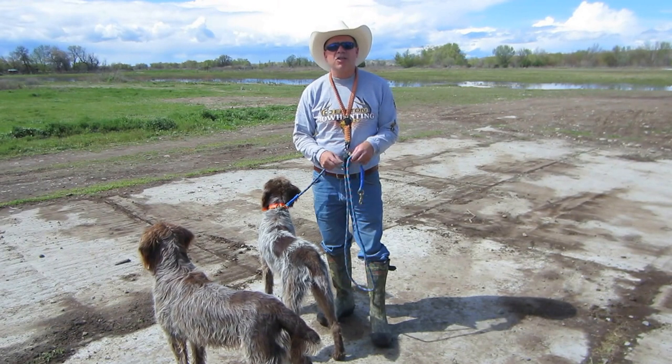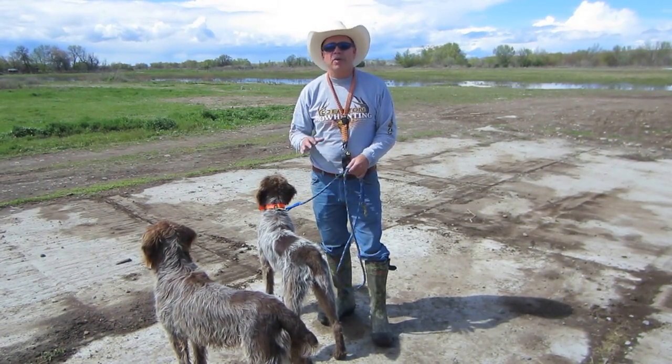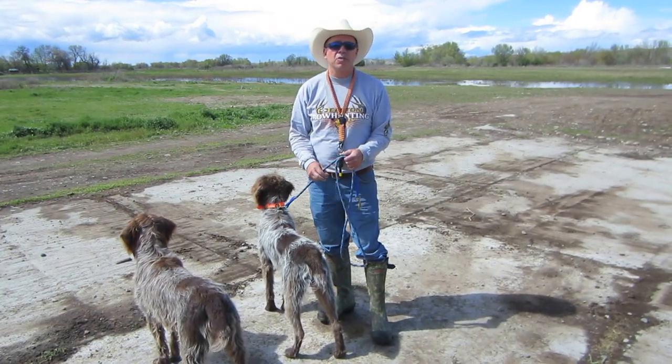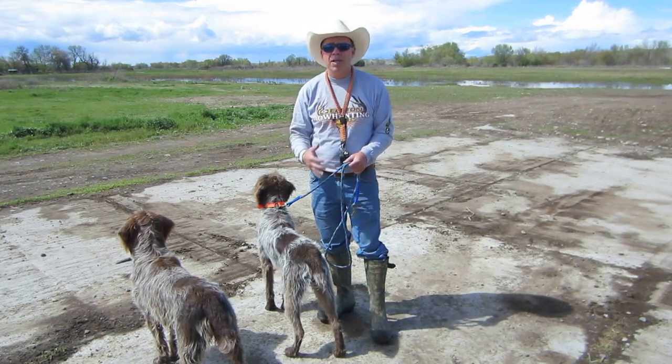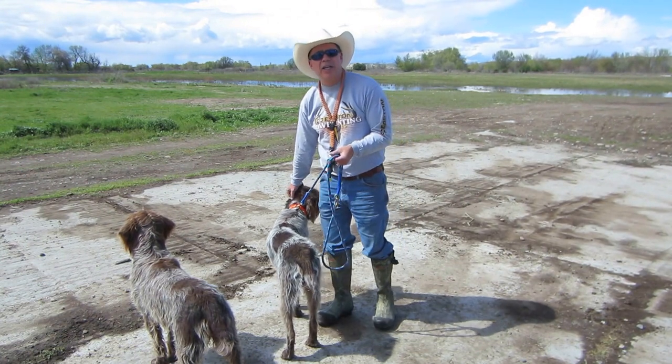There are a lot of dogs that have a real high desire to go after birds, and they don't want to take water. They'd rather hunt. They'll actually overheat themselves, and they could actually kill themselves going too long and overheating without being hydrated. It's our job, as their partners out there in the field, to make sure they stay hydrated and they stay cool.